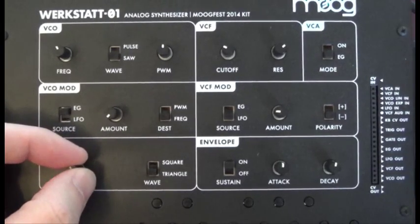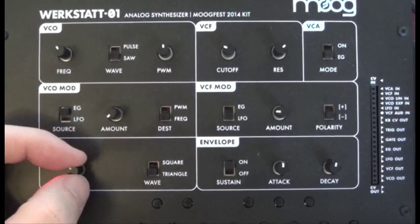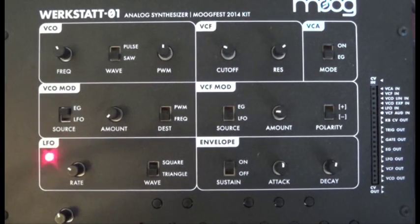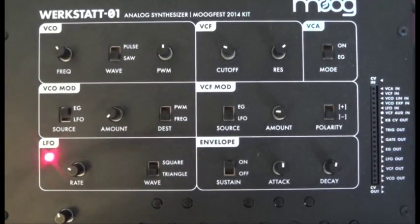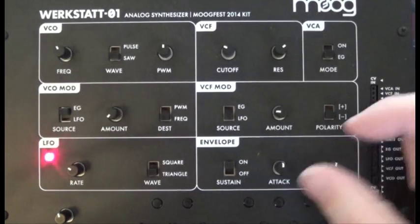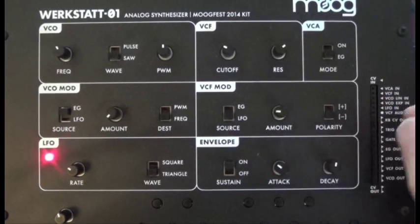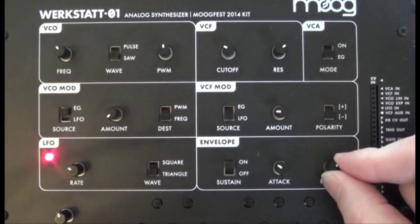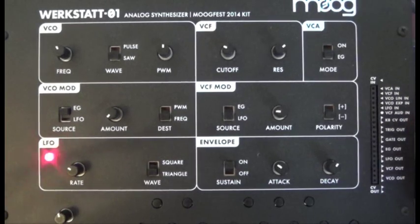For the LFO itself, go ahead and turn it down so it's at a nice slow rate — kind of a wobble — and set it to triangle. We'll want our sustain on, and now we're going to play with the attack and decay. Turn the attack down about a third and the decay up just past center. Also make sure your glide is set somewhere around middle — you can play with that as well.